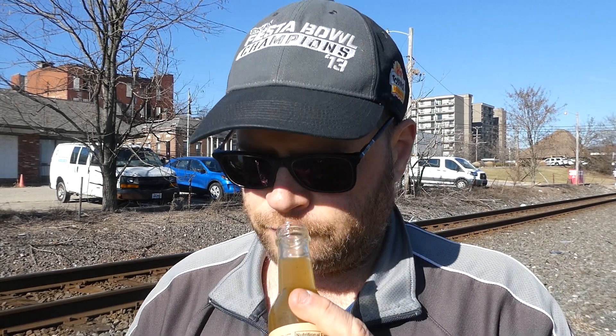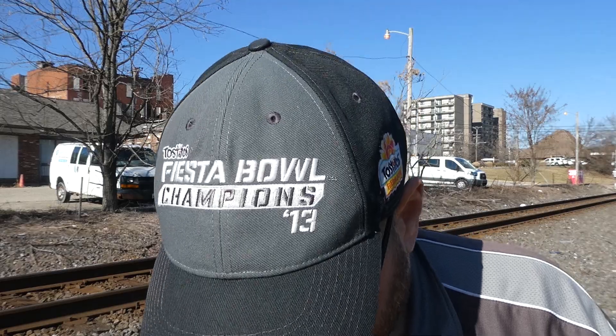We're gonna pop the top and give this a smell. I'm getting a little bit of lime — that's about all I'm getting, just a touch of lime. It doesn't really have much of a smell to it. Hopefully it's got better flavor than scent.